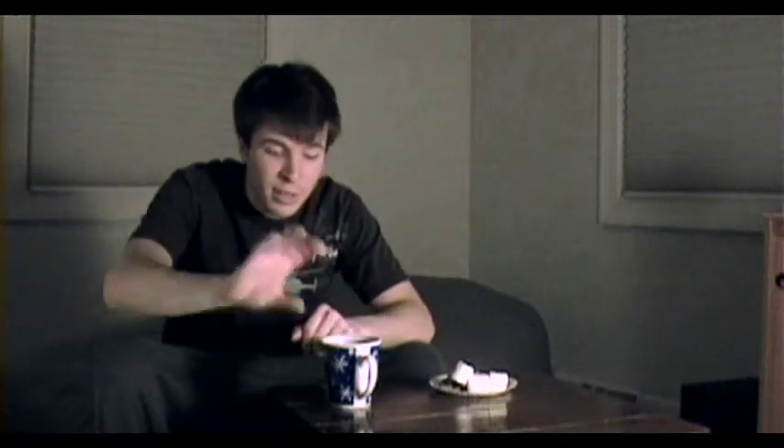First of all, you've got to make it with hot milk. I don't care if you're using the powder — that's what I use, the powder, the little baggie. But you've got to make it with hot milk, not water like it says on the pouch. That's cheating.